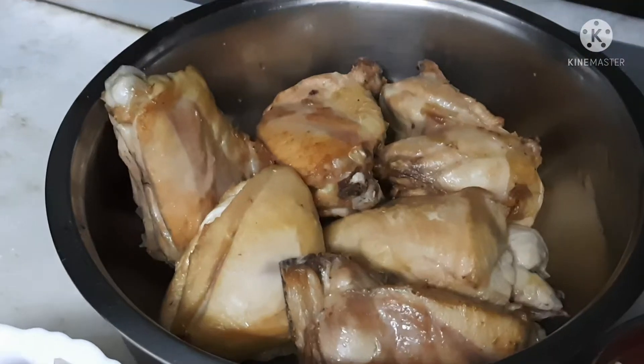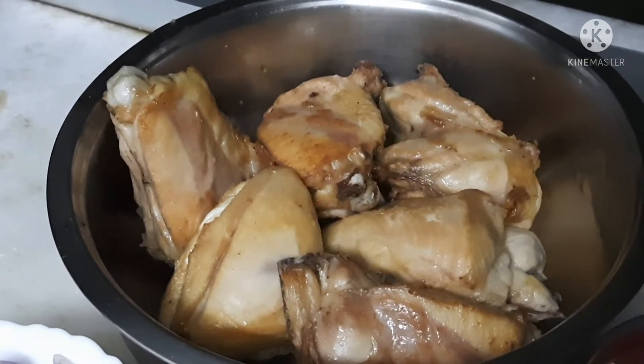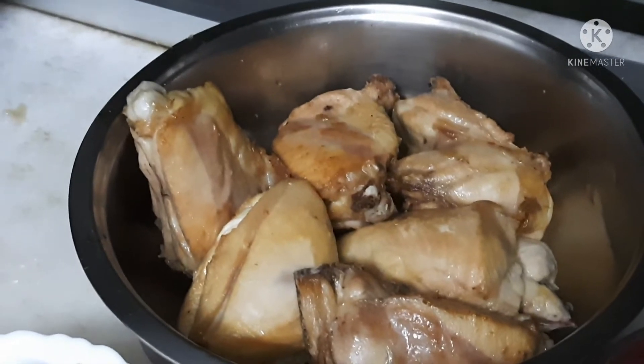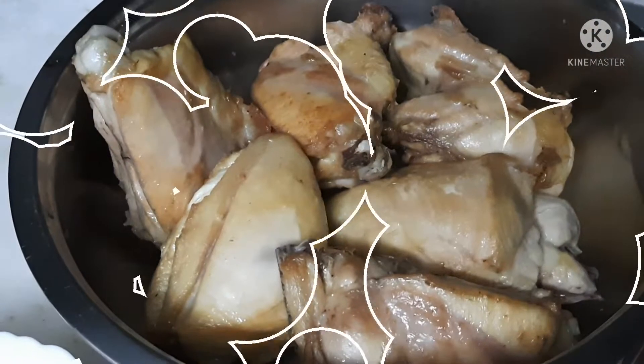Hi friends, I'm going to show you how to make chicken kasha. The chicken kasha has 800 grams of chicken.